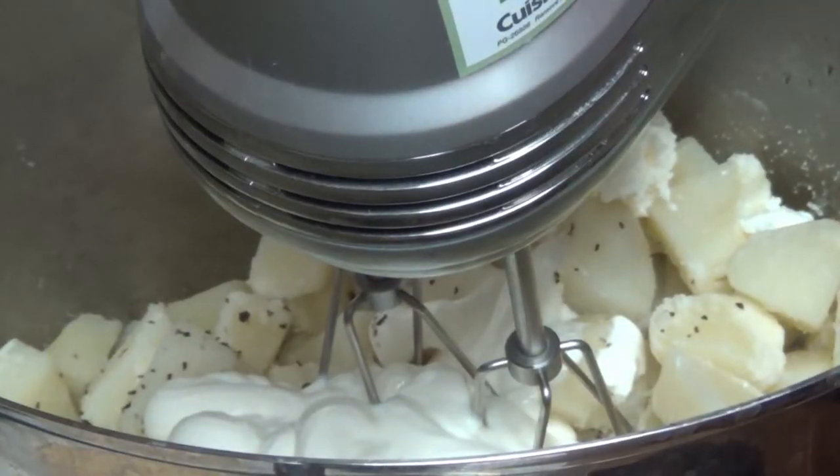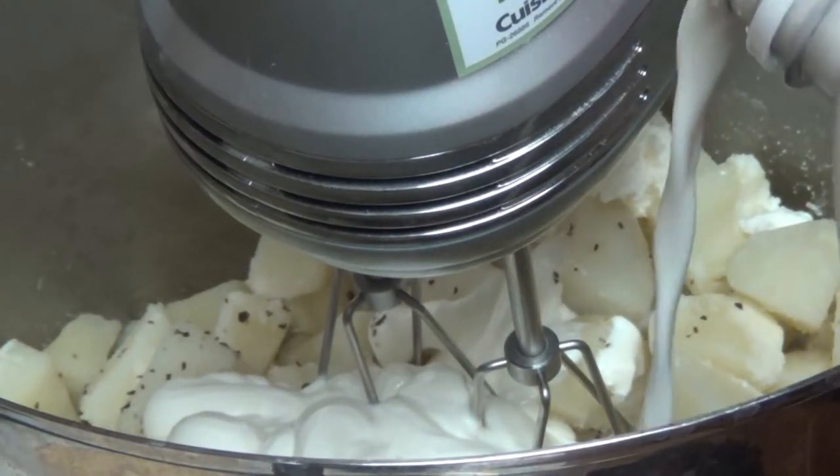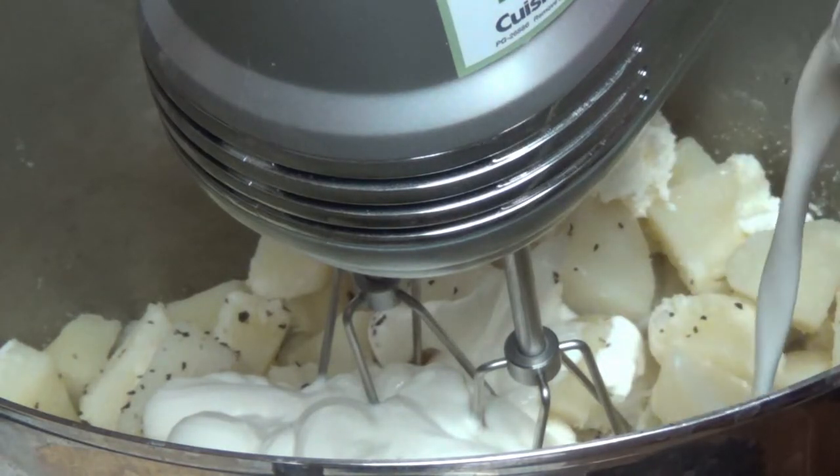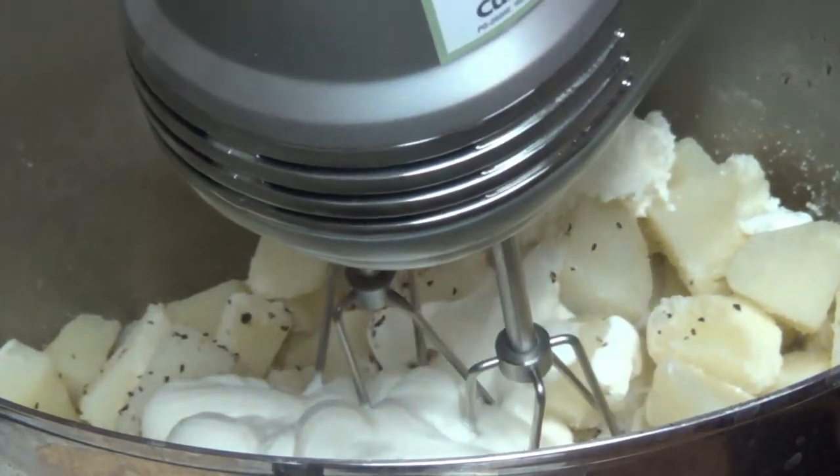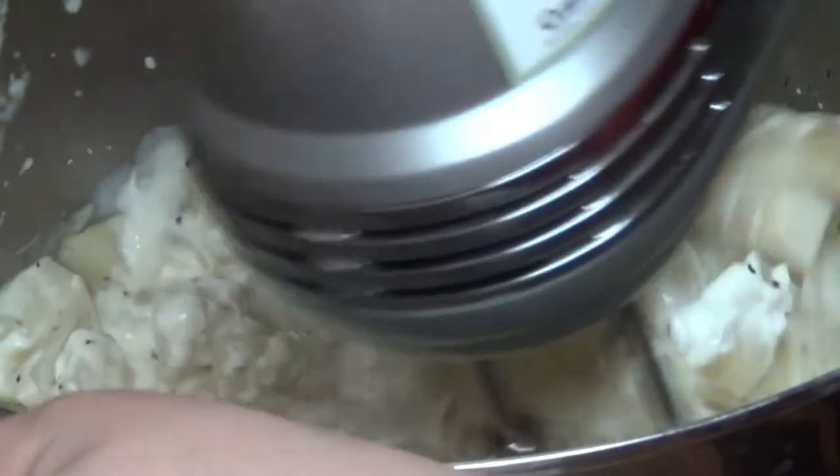If you really want to bring the creaminess out of the mashed potatoes, use not only sour cream and butter, salt and pepper, but just a little bit of half and half instead of milk. Then mix — start low and go high.